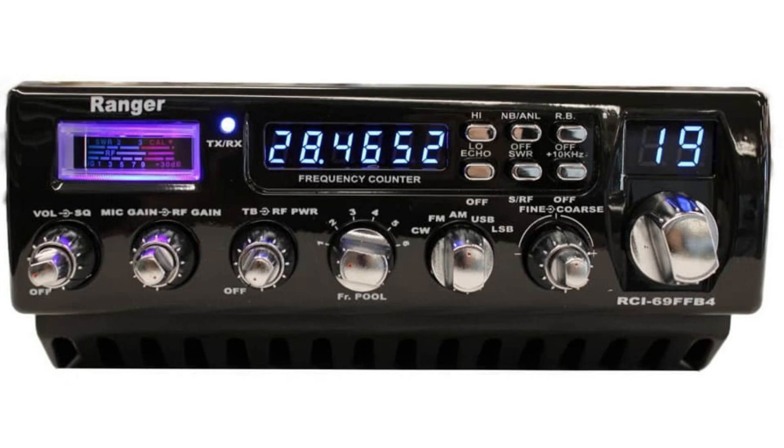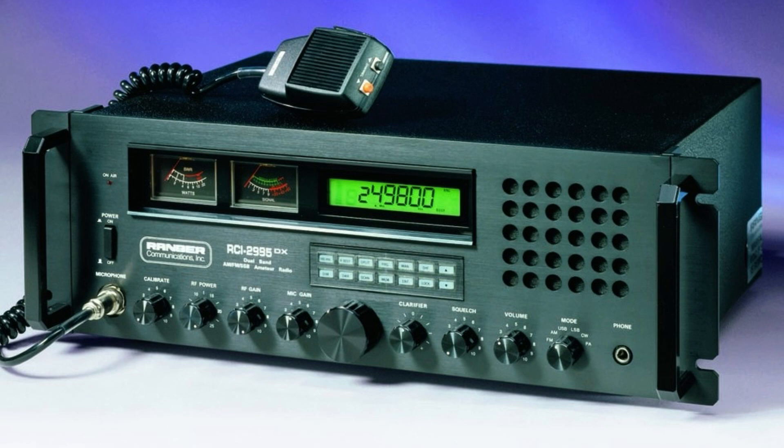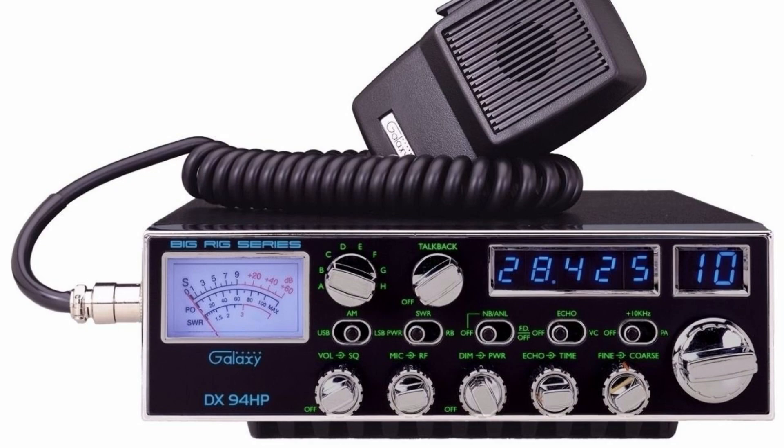Are there other companies making great radios? As you start getting up there in price, there's the Ranger line of radios — they have some 100-watt radios. I think it's the RCI99N1, a 100-watt radio, a really good-looking radio. They make some absolutely beautiful base stations — export-type base stations — they're nice-looking rigs, but the price starts getting up there, a bit beyond the scope of this video. There are Galaxies as well, and quite a few other brands out there.